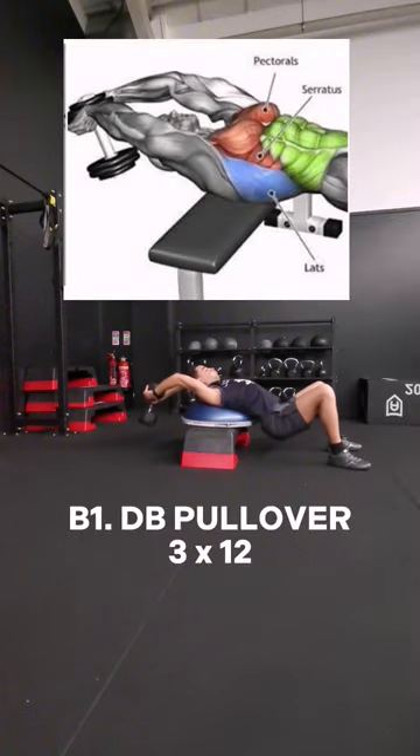Next block, start with the pullover. I love using this exercise after heavy pressing and pulling — it helps stretch out the lats and the pecs.